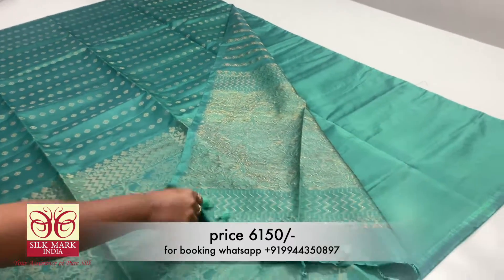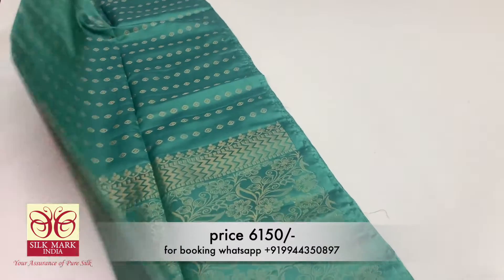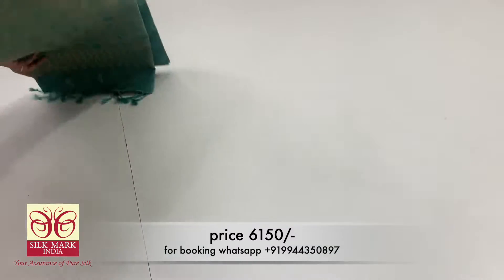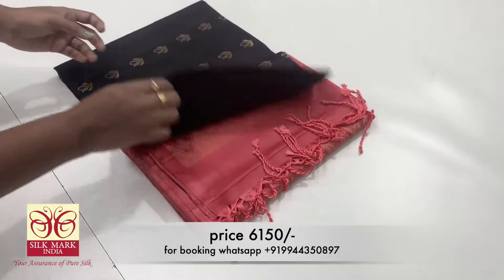If you want to see the video, you will get a notification. If you want to purchase, you can do so with delivery options. International shipping is available, and TNF shipping is free. You can also visit our store at any location.